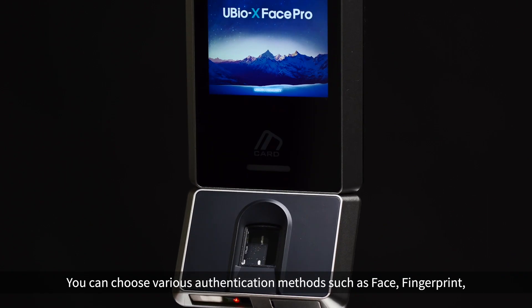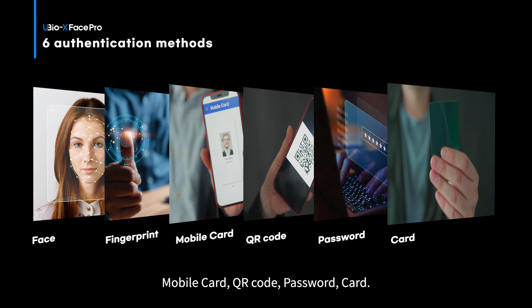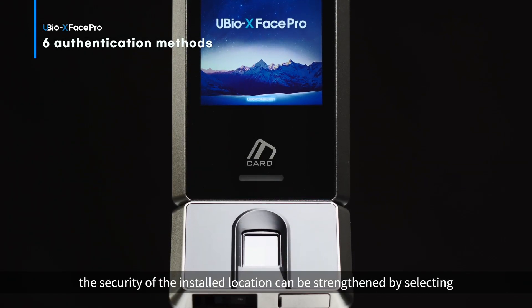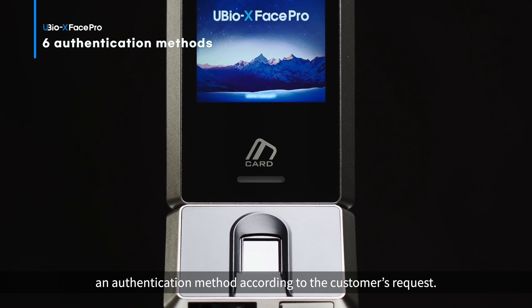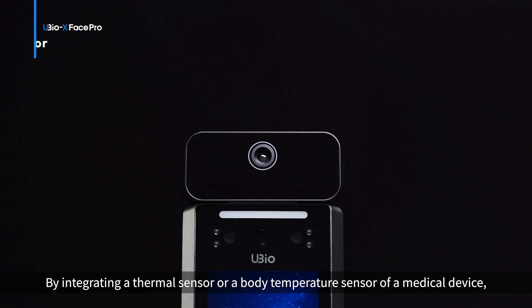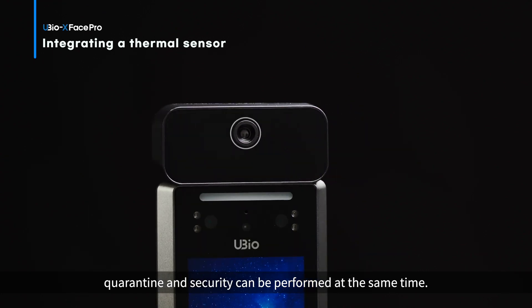You can choose various authentication methods such as face, fingerprint, mobile card, QR code, password, or card. By using AND and OR methods for these credentials, the security of the installed location can be strengthened by selecting an authentication method according to the customer's request. Not only that, by integrating a thermal sensor or a body temperature sensor of a medical device, quarantine and security can be performed at the same time.